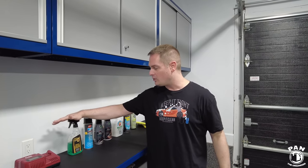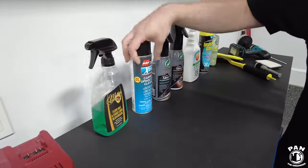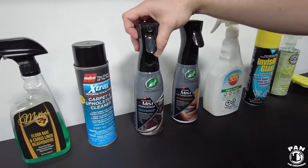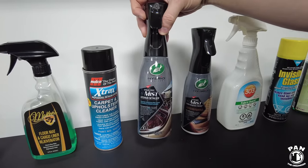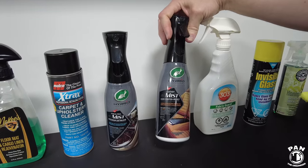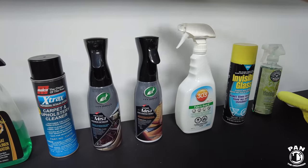We have a floor mat and cargo liner rejuvenator for the rubber mats by McKee's 37. Next, a carpet and upholstery cleaner from Malco. We have two products from Turtle Wax: the Hybrid Solutions Mist Interior Detailer for hard surfaces to clean and protect — it has UV protection built in — and also the Leather Mist, which cleans, conditions, and protects, and also adds UV protection. I reviewed these on my channel recently if you want to see a separate video.